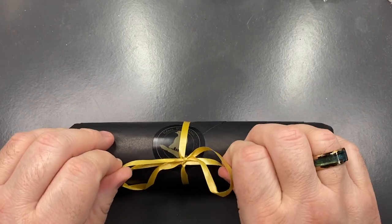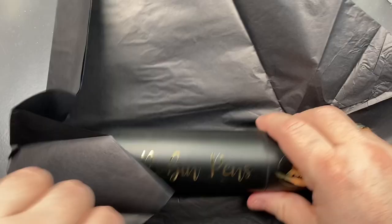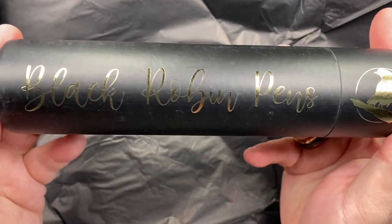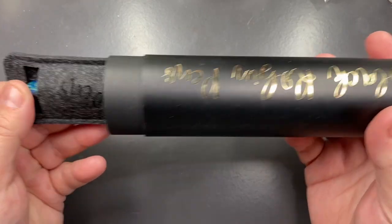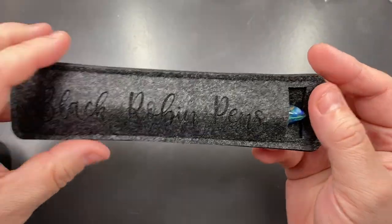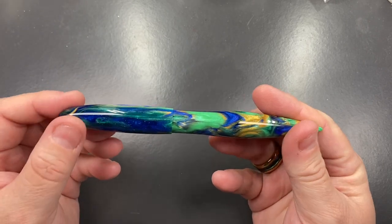I'm going to open this carefully because it will go back to the original owner. We'll unwrap this — and again you have this really beautiful pen tube here, it says Black Robin Pens on it. This is actually quite an interesting set of packaging for a custom-made pen. Let's remove the tissue paper and look at the pen itself — inside here you'll see yet again another branding from Black Robin Pens. Meg really does go above and beyond in creating that special touch.